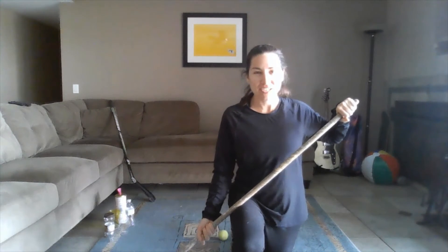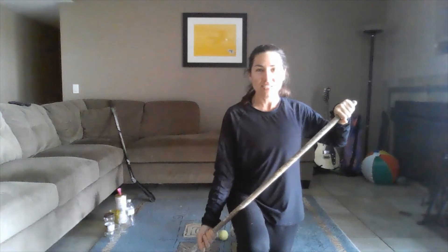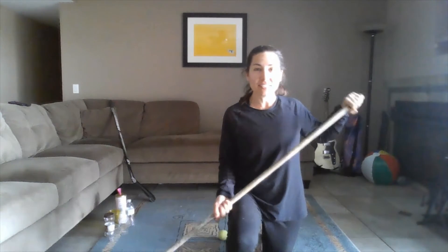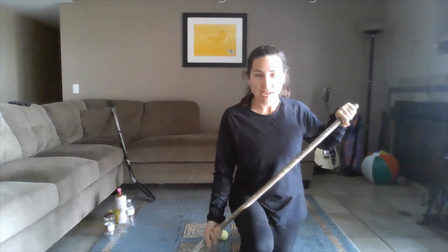Hey LCA students, it's Ms. Mitch Lack here. I hope that you're having an awesome week. We are going to continue our hockey stick handling today. We're also going to add in some passing.